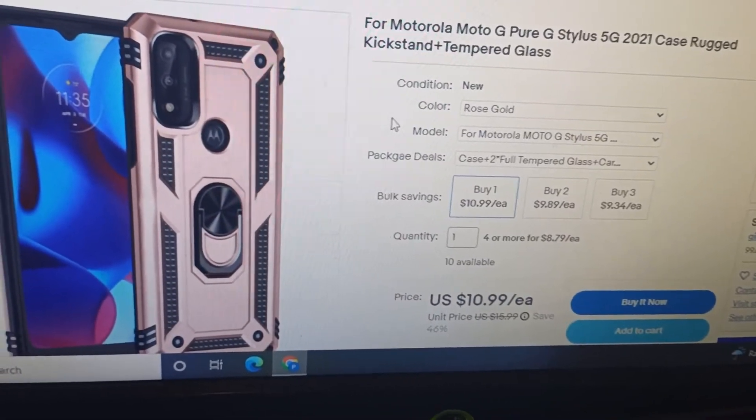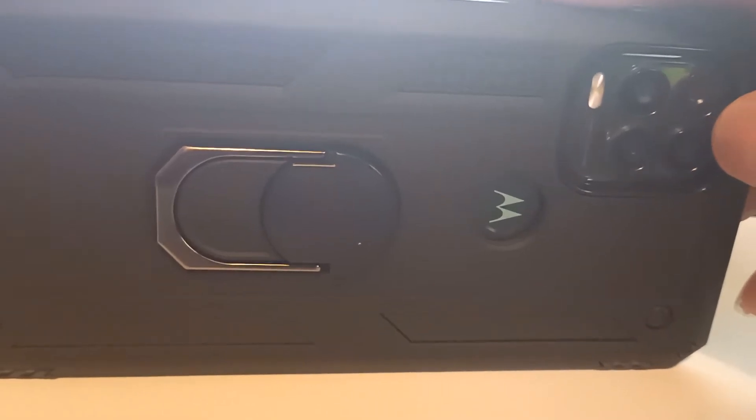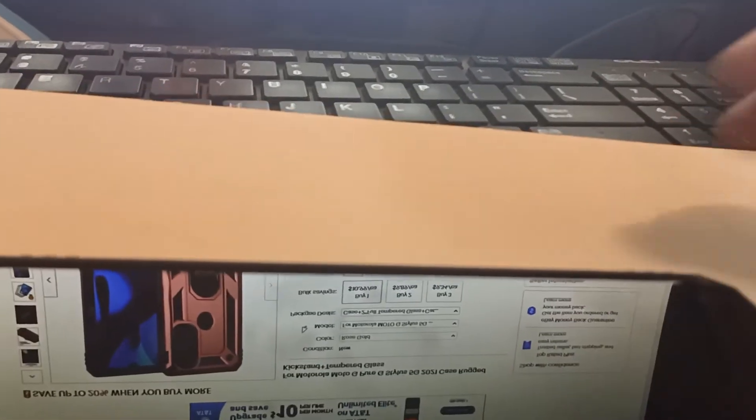I just wanted to do a quick review, and I really like this case — it's a really good looking case and it's tough. It actually makes your phone tough. I mean, I wouldn't want to run it over with a car, but you can definitely drop it. As long as you've got the screen protector on it, you shouldn't have any issues.